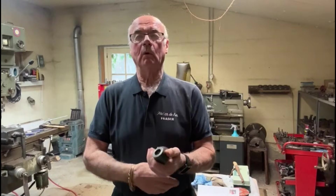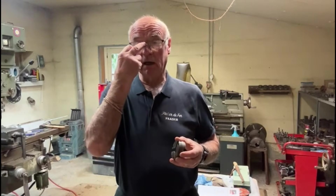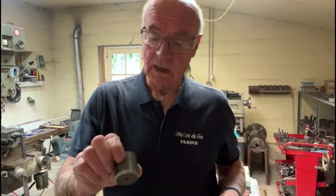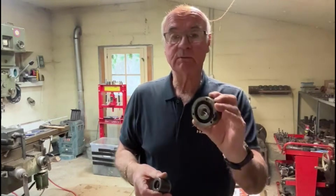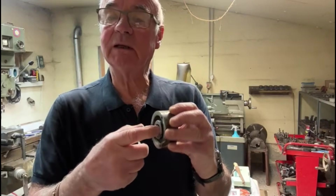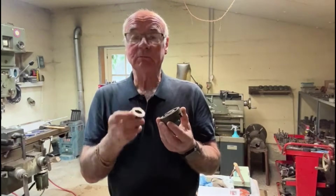Well hello again and welcome to my channel. I'm Fraser from Better Working in France. A little project I have on today has brought me what appears to be a little three-jaw chuck. It's for a wood-turning lathe apparently, and he wants me to bore this out and put a thread in there - 20mm by 1mm pitch. So yeah, I'll get on and do that. Shouldn't be too big a problem.